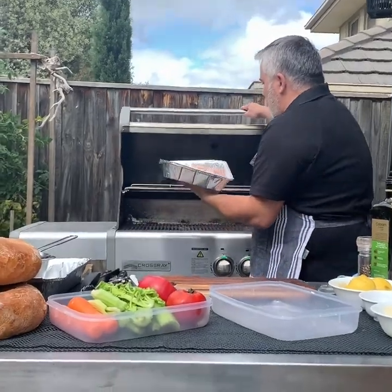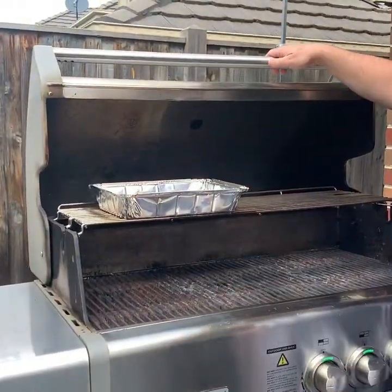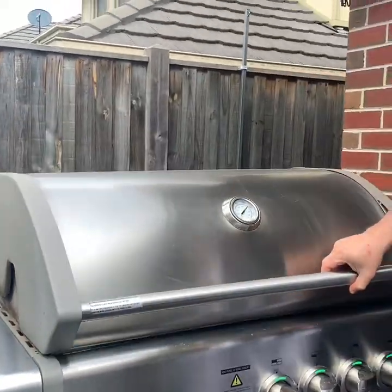We'll come in close — just there — and we'll leave it there for around 10 minutes. We'll turn it over, give it another 10 minutes to brown, and it'll be ready to go.